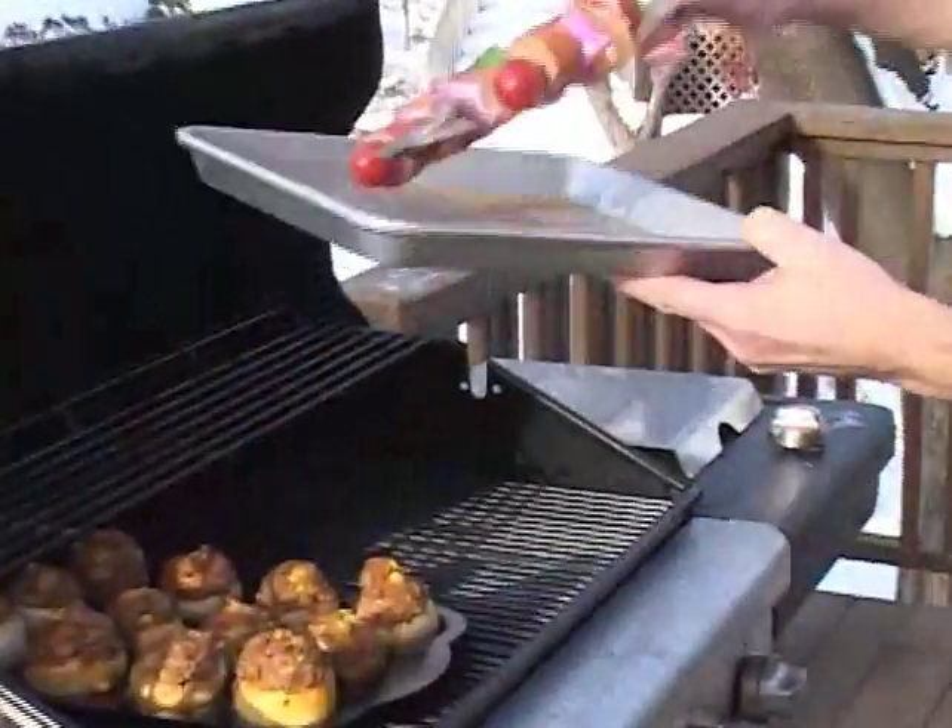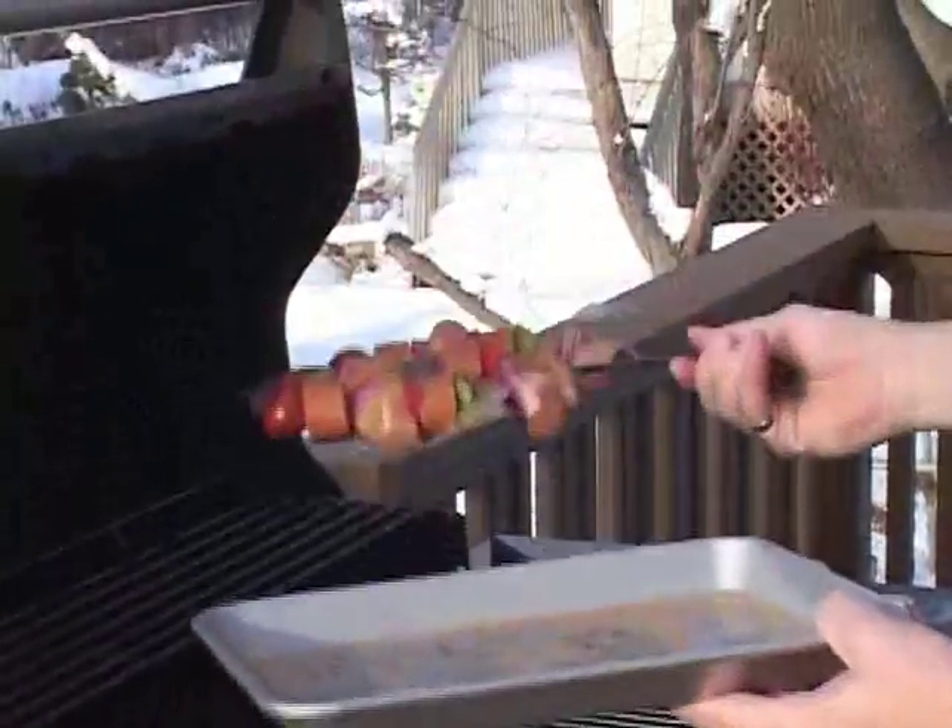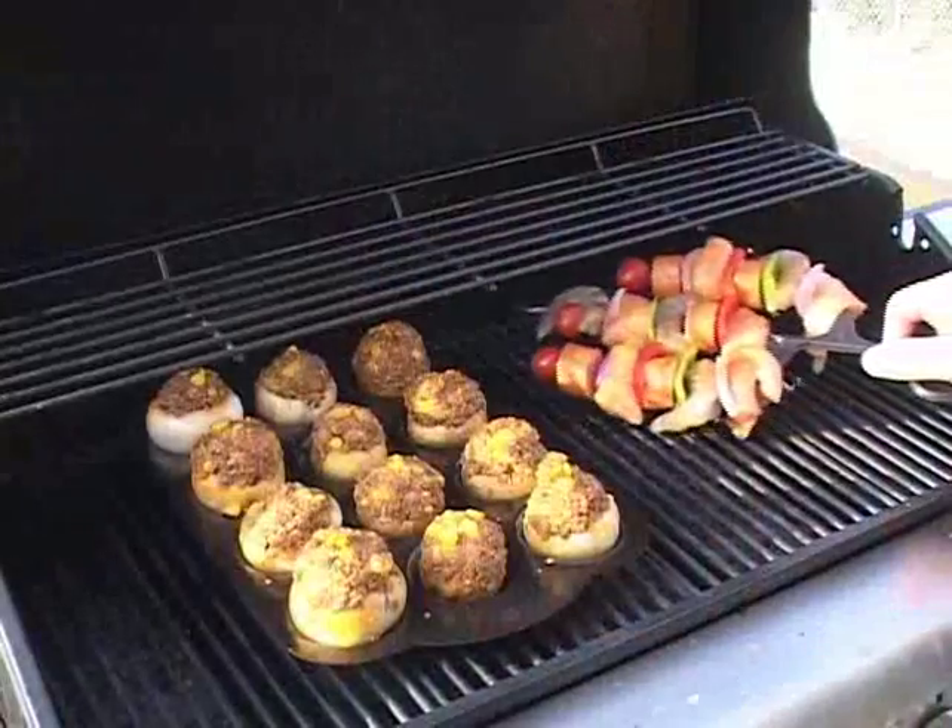And here's my Cajun kebab using the cactus kebab. Look at that — my ingredients stay where they should be, so I can grill these with ease.